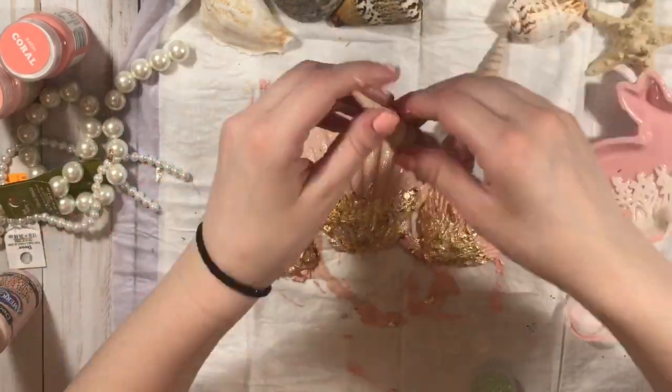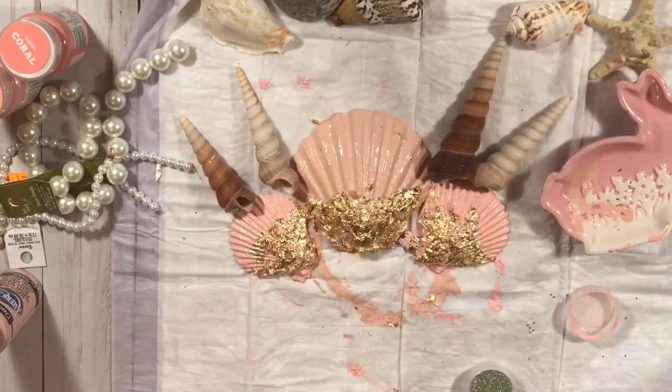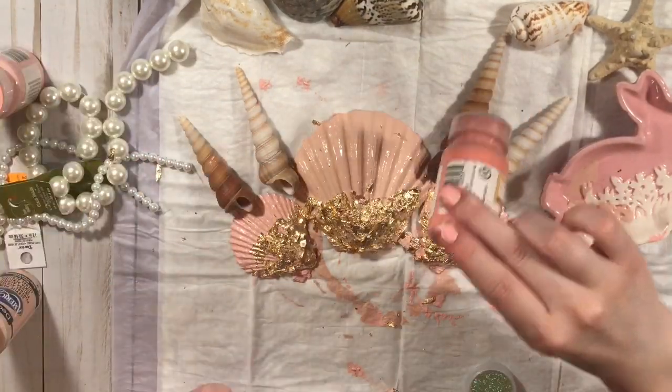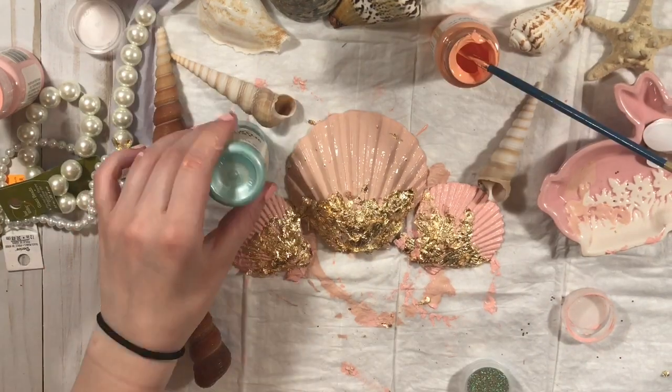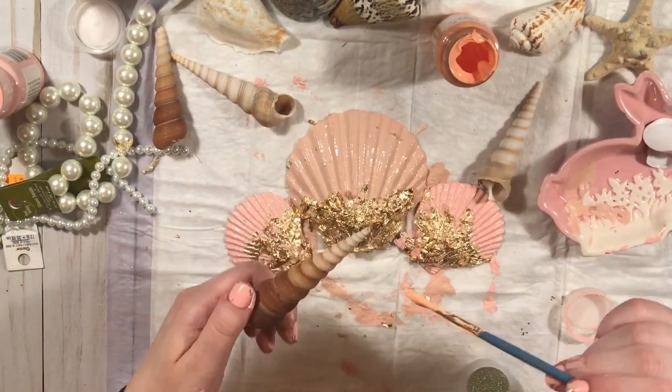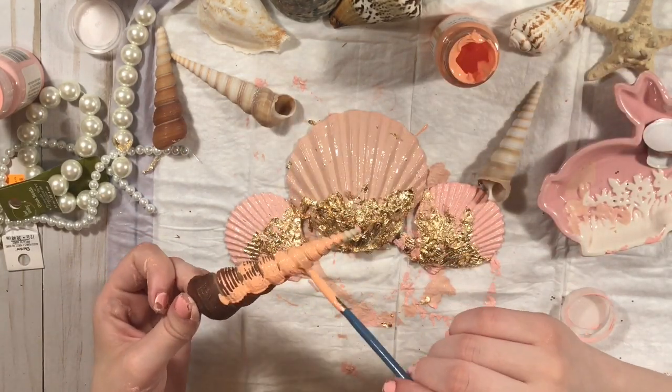I'm just kind of laying them out to figure out how I want to place them on the crown. I want to do those three shells and then these other shells that look like unicorn horns — that's what they look like to me. So I'm just painting those as well with the Target paint.